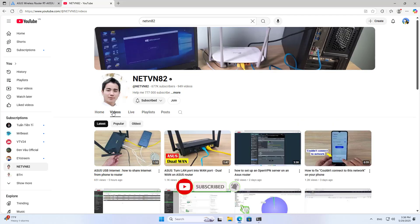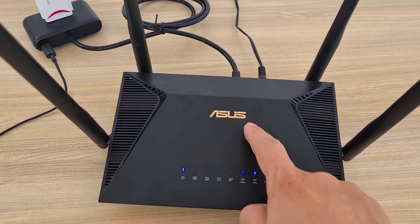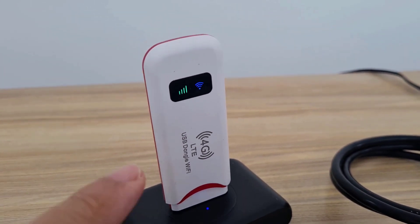Don't forget to like and subscribe. This is the status light on the device — it shows the signal strength and confirms the device is connected.